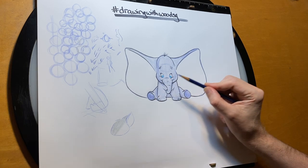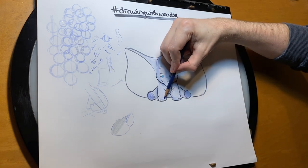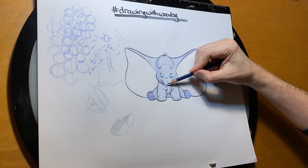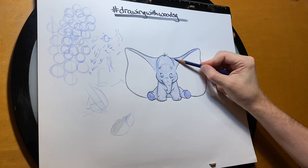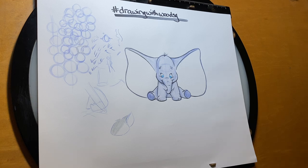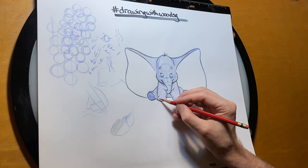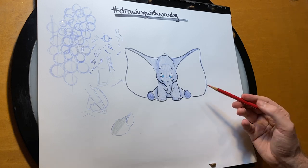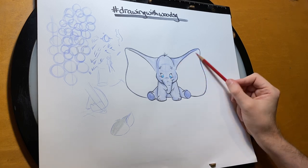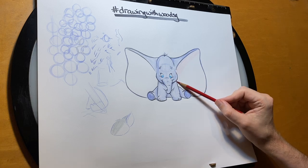I have my red pencil and I'm going to use that to color in the toenails lightly. The ears are a little pink too, so I'm just going to really lightly use the side of my pencil and go pretty quickly so that it's not too precious.